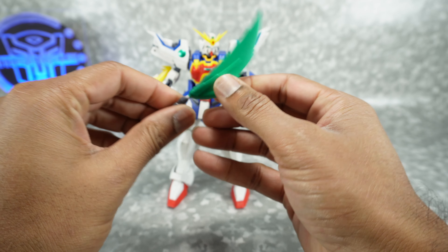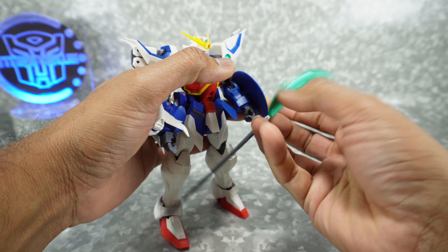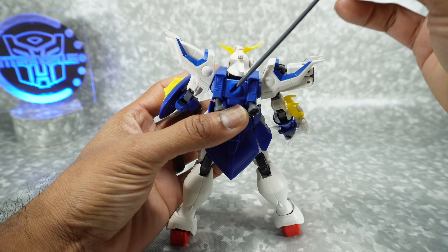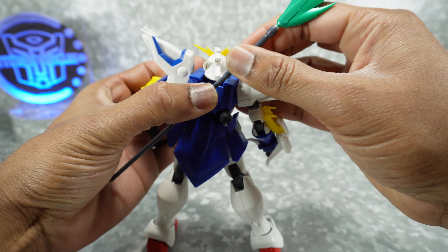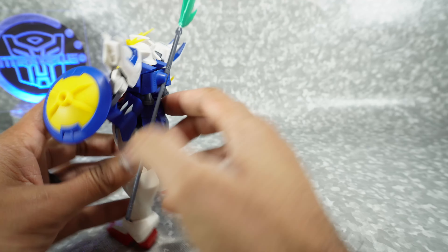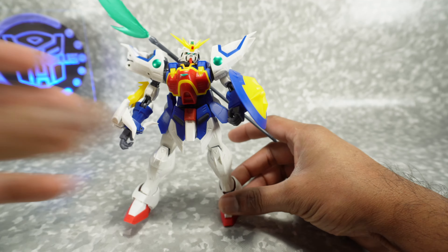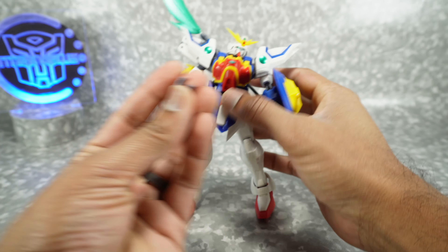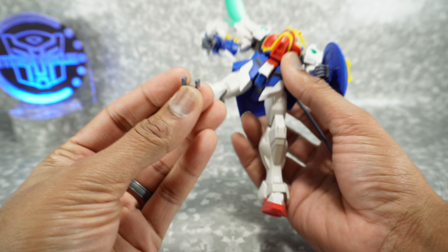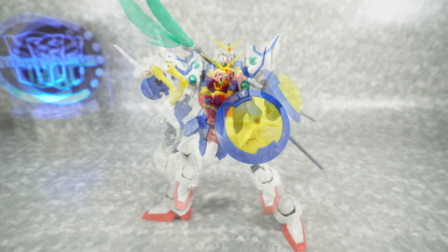You also get a shield done in blue and yellow plastic that fits into the side of his arm, and that looks nice. You get alternate hands — I don't like the fisted hands, I think they're useless, so I put in the gripping hands and throw the fisted ones in a bag. I have a thousand of them sitting in a bag because I never use them. You also get an axe or scythe — this just plugs in, it's done in a nice metallic green and looks really good. He can hold this in his hand.